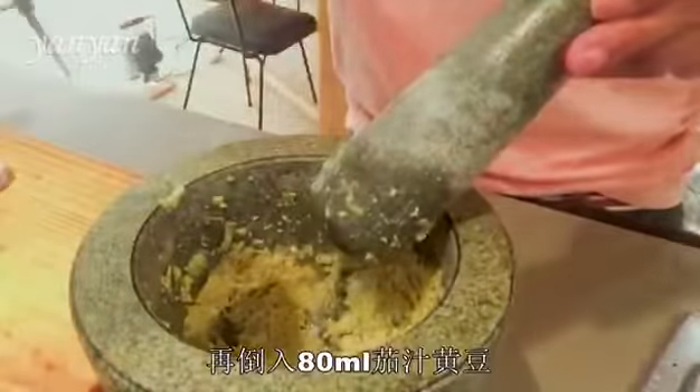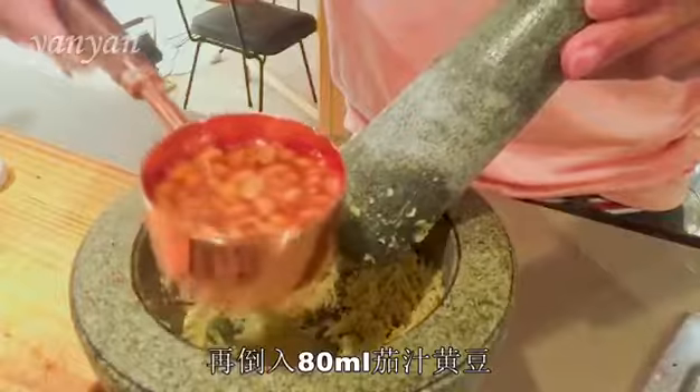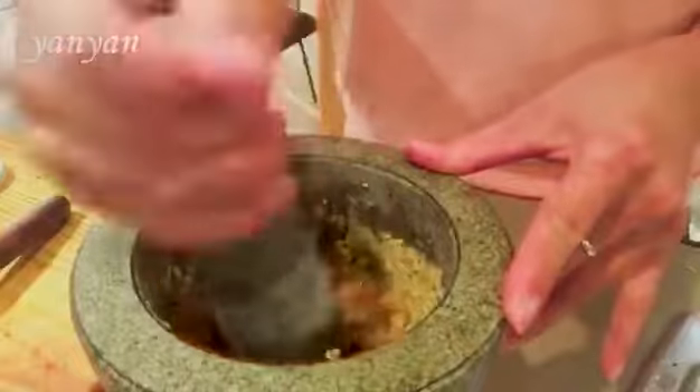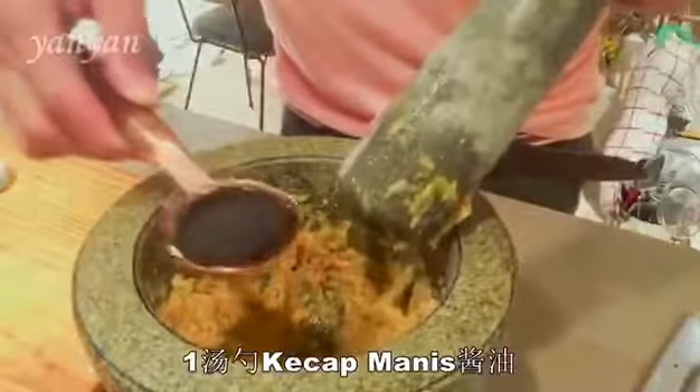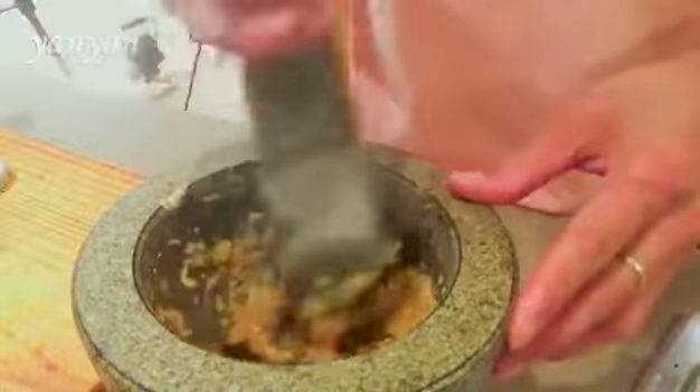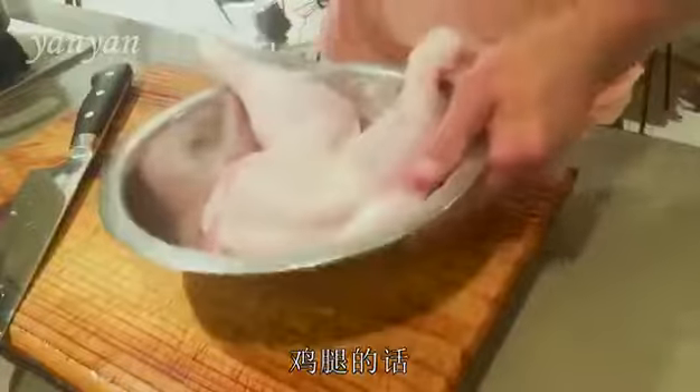Now I'm going to put about 80 ml of the soy beans. And one tablespoon of ketchup mayonnaise. Now for the chicken.